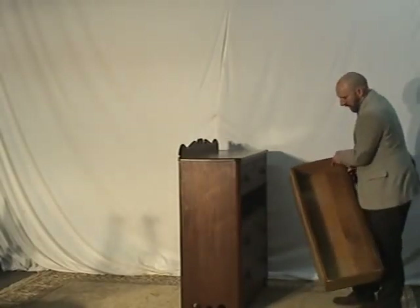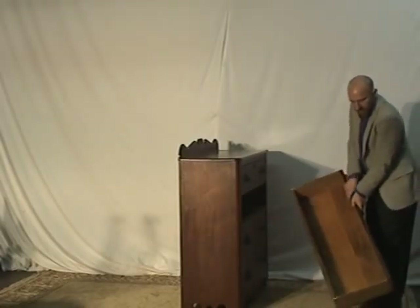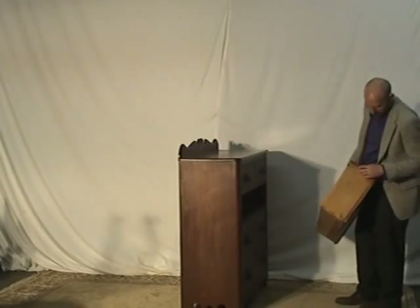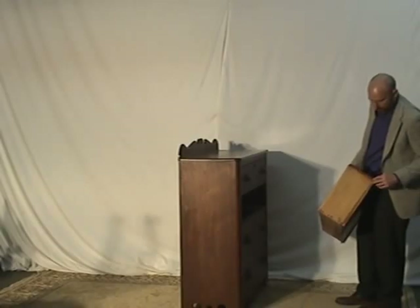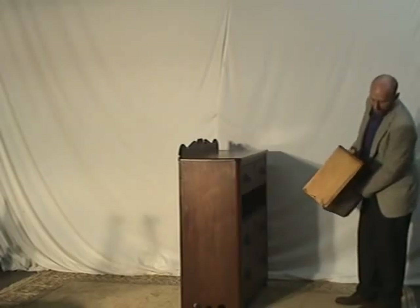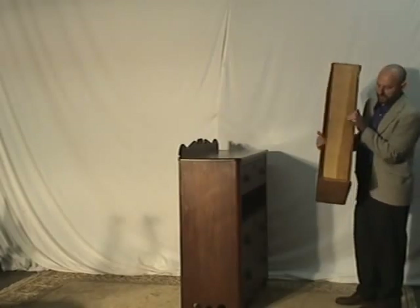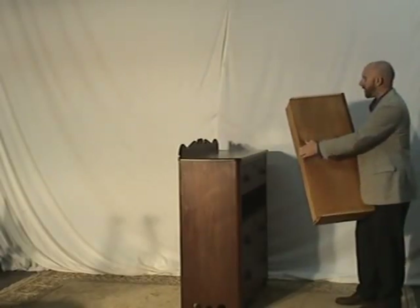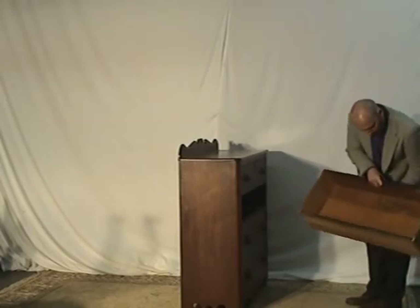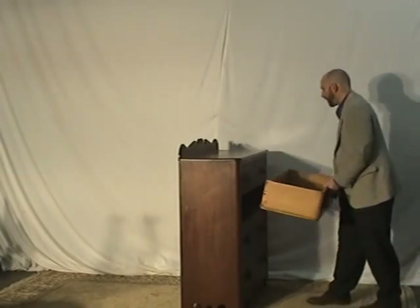Let me show you one of the drawers inside. You can see the hand dovetailing here. On this one, they have added some square nails along the sides to stiffen it up as well. Whether that was done originally is tough to tell, but whoever did it used traditional ways of crafting the piece. Even the bottom has a kind of wainscoting-type old bottom — that wood has definitely been aged for a good century.